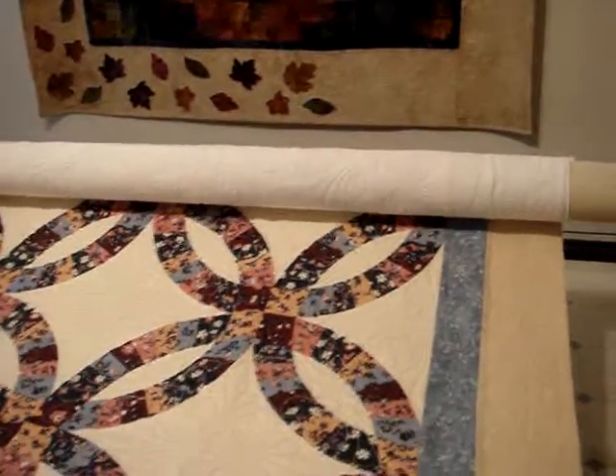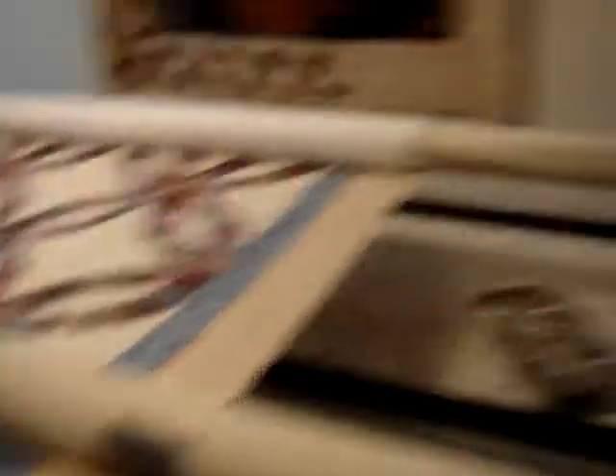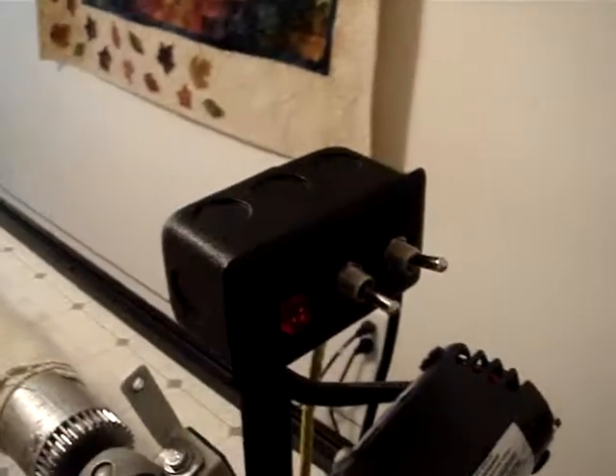So as you roll it up, you stop, you come back, throw your ratchet down, and you're ready to quilt. Again, it's a small unit off the right side of the back leader and you activate it most commonly with the foot pedal, although there is a secondary activation right above the motor.